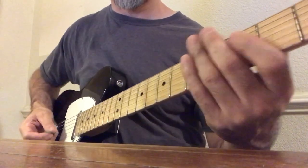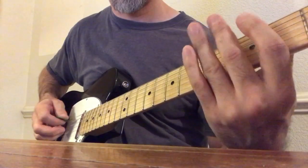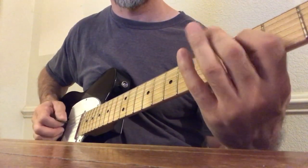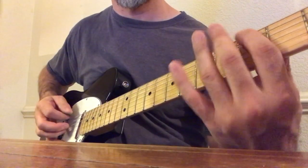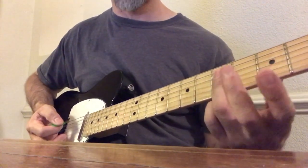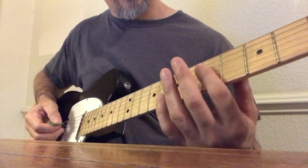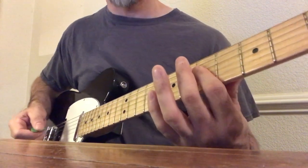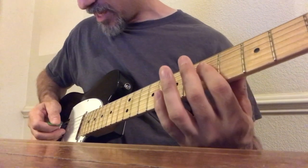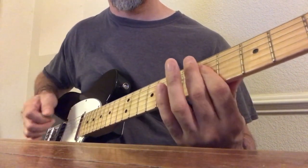And when I put that together... [plays pattern] At the very end there, what I'm doing is another double stop, but I'm using the fifth fret — G on the fifth fret fourth string, and C on the fifth fret third string.